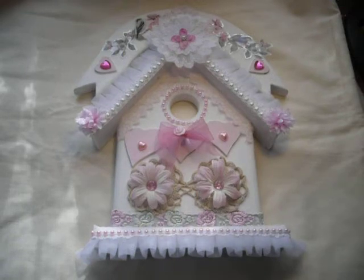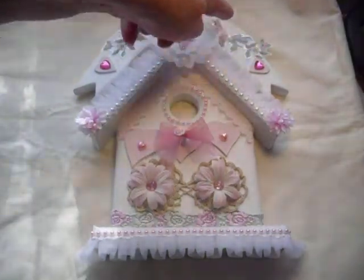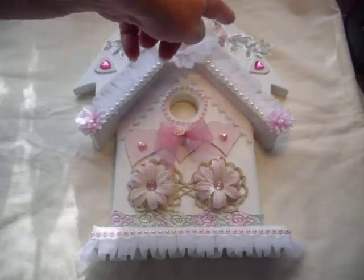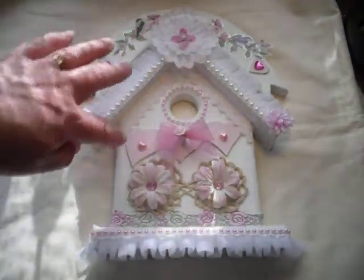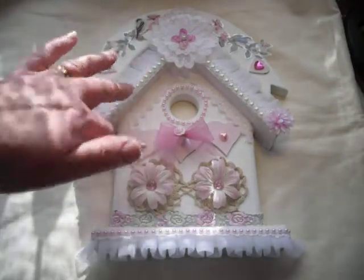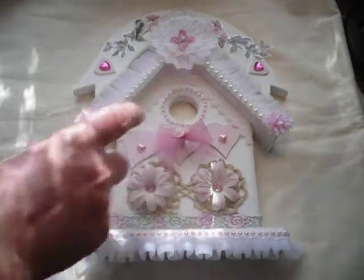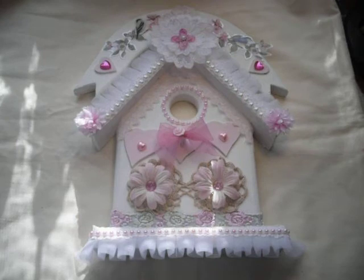Originally around here this was all burgundy, this actually said 'welcome,' and over here these were in burgundy too, and the rest of it was sort of a yellowy lemony color — sorry, cat fur there. So the first thing I did was get rid of the horrible colors.